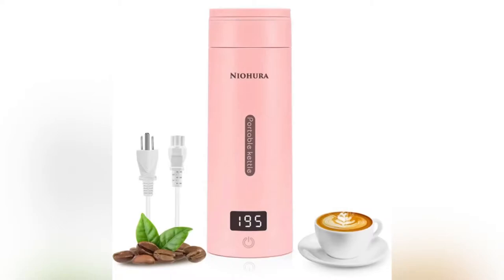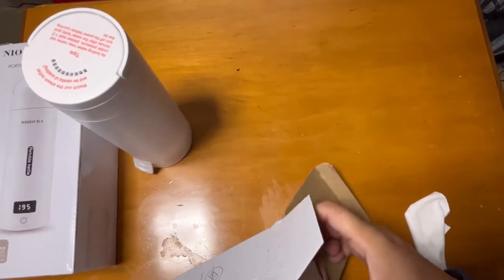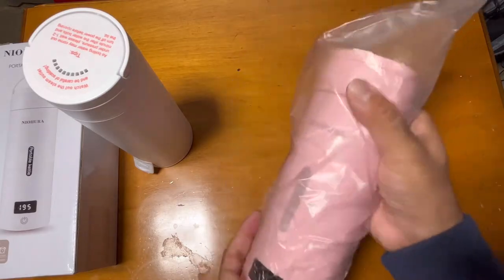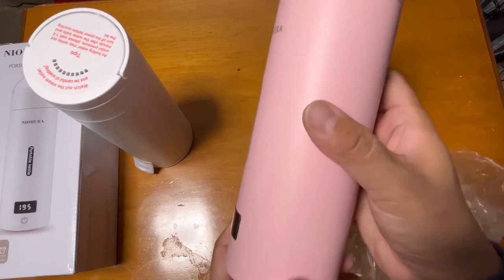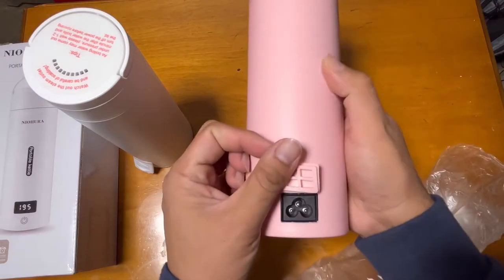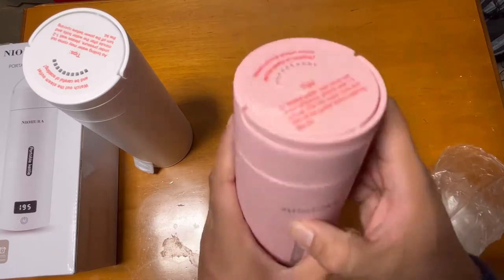I'm showing you this Nyohura electric kettle. I have two different colors here — one is white and the other is pink. They're both really nice colors and can be used by anyone. This is a really portable, handy kettle, and the electric plug rating is for 110 volts.